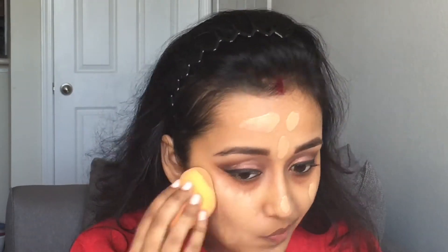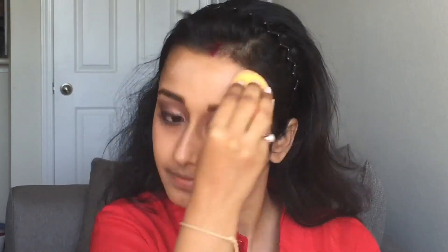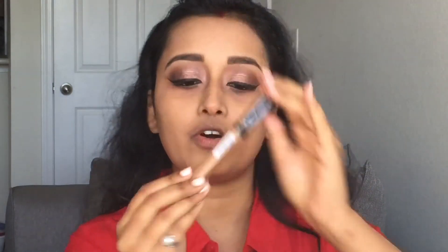Now we'll move on to face. For foundation I'm using this Maybelline Matte and Poreless foundation in the color 310 Sun Beige. I'm applying it with this Real Techniques miracle sponge — it's a damp sponge. To contour and highlight I'm using this L'Oreal Pro Conceal in pure beige and cool tan under my eyes, and to contour I'm using this Maybelline Fit Me concealer in the color cafe.